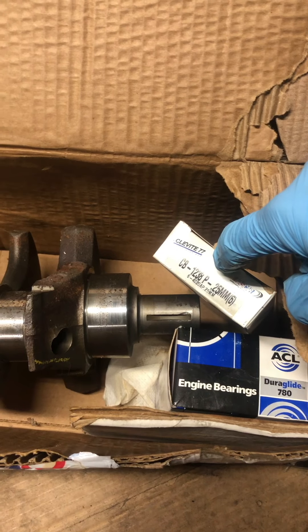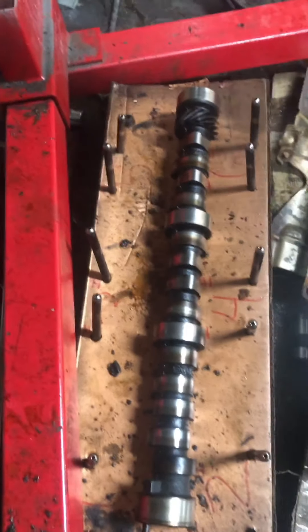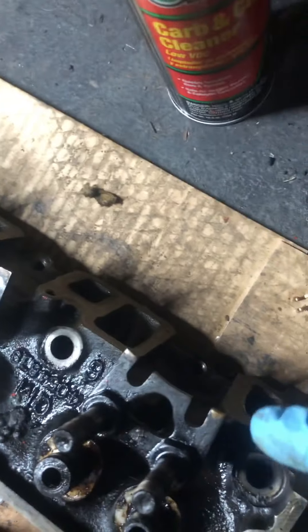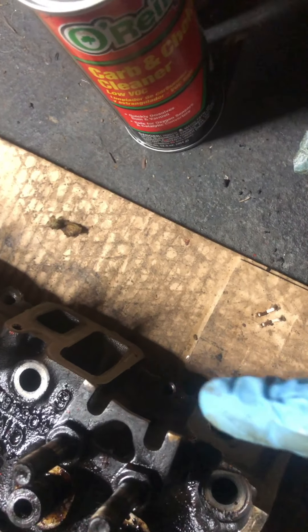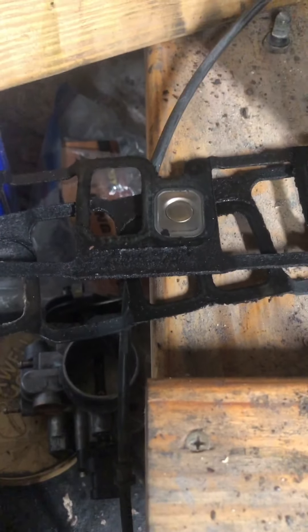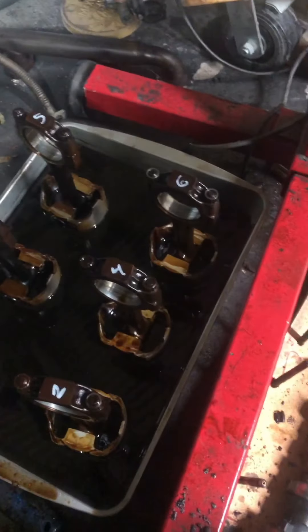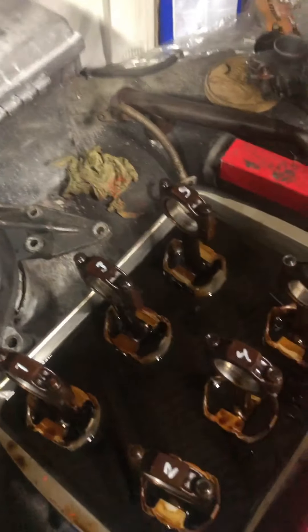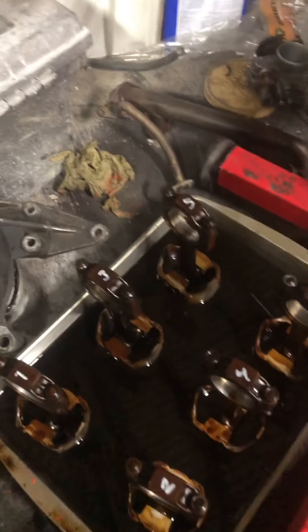Going through my block, there were some things going on I didn't think were as bad as they were. One of the intake ports on the head was clogged because someone ran a lower intake gasket that was wrong for the vehicle — that plate is covering one of the intake ports. Whoever did the motor before I got the car. I was always fighting an overheating issue and thought it was air getting into the system from the broken bolts on the water pump.